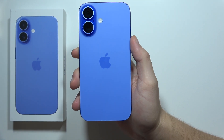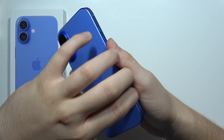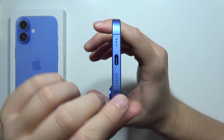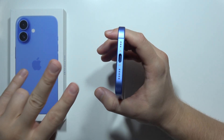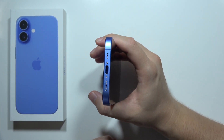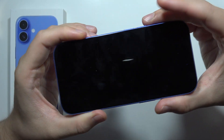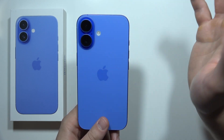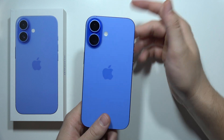If you wonder if there's a Lightning port on the iPhone 16, the answer is no. This year we find the USB-C port, and the cable is also available right here — this is the double USB-C cable. Apple has removed the Lightning charging port from all iPhones worldwide, so you cannot purchase an iPhone 16 with a Lightning port.